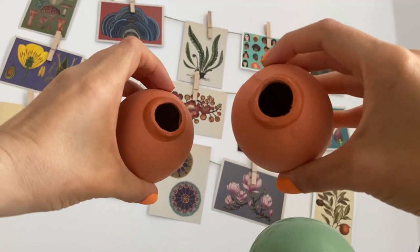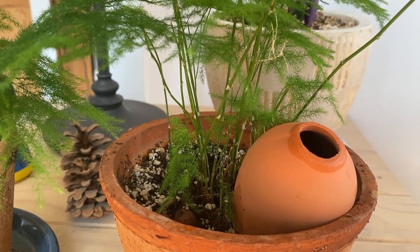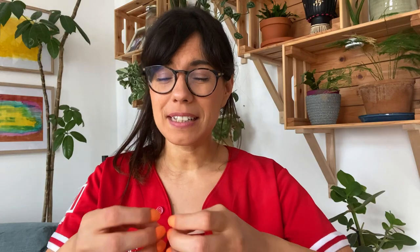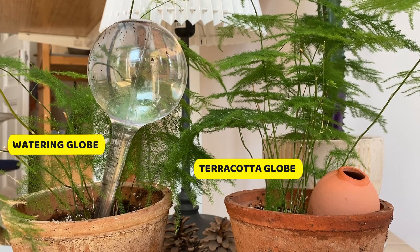Alternatively, I found these terracotta watering globes and they're really nice. I really like how they look, and they're also very good because terracotta is porous — the water is going to come out through the terracotta into the soil. The plastic watering globes may last a little bit longer, but if you want to avoid plastic, this is a very good alternative.